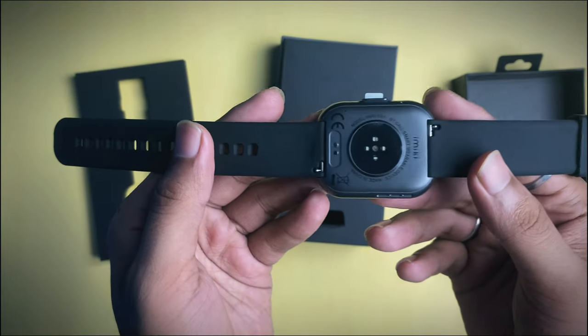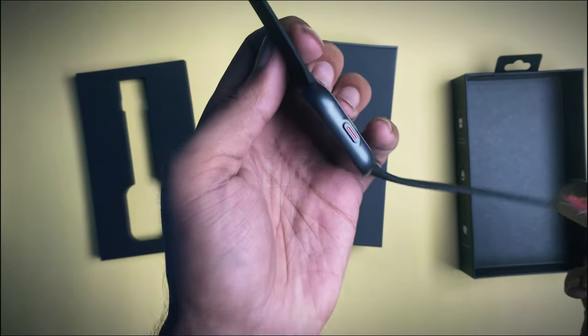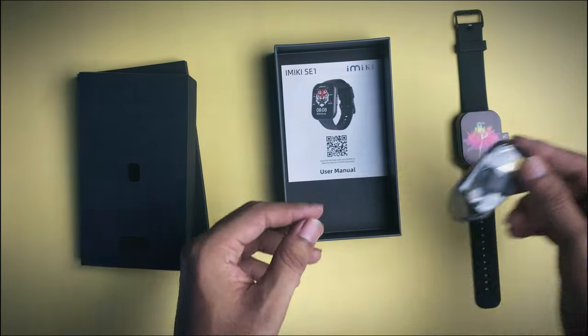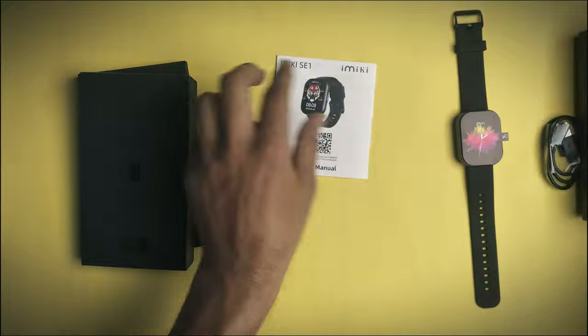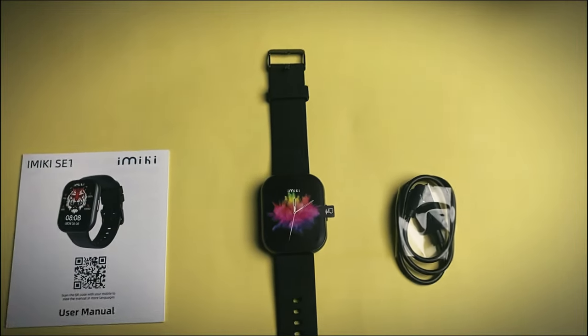The display is full HD. The resolution is 320x385. We have to charge the battery, and the battery lasts for 4-5 days. We can charge the full battery. The other thing is we have to charge the AC-1.